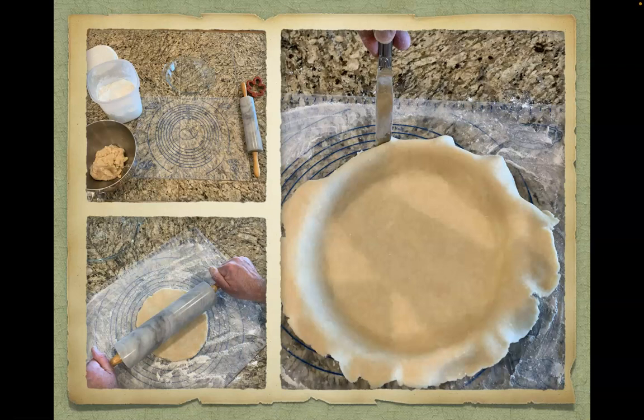To roll out the dough, place the pastry mat down on your counter and rub a little flour lightly over it to prevent the dough from sticking. Divide the dough in half — you will use half for this pie, and the other half can be used for another pie or stored in the freezer. Form the dough into a ball, place it on the pastry mat, and dust it with more flour to prevent the rolling pin from sticking. Roll out the dough to about one eighth to a quarter inch thick and large enough to cover the pie plate.